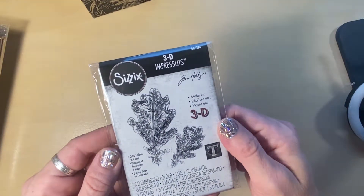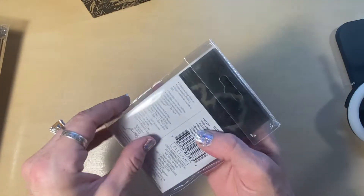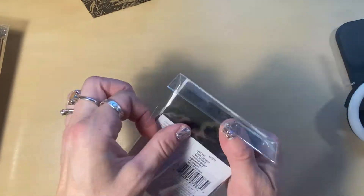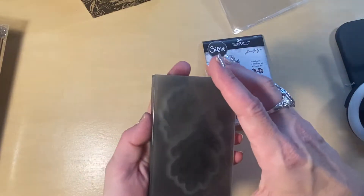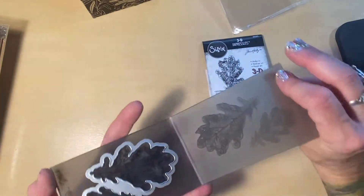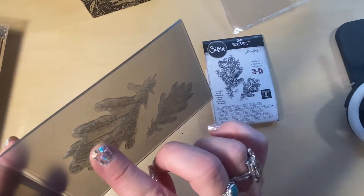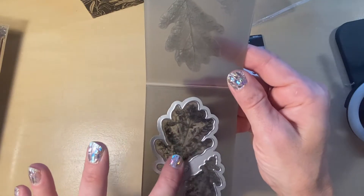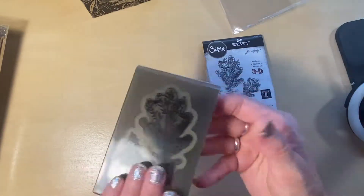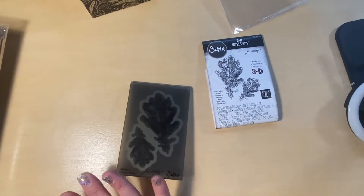I also ordered this — it is a 3D Tim Holtz Sizzix embossing tool, and I'm so excited because this is actually the second one I have. These little devils are so cute. Look at the edges of this — it's raised, it's very nice. You can actually emboss and die cut at the same time, and I love that.